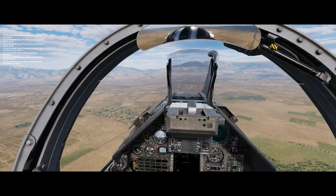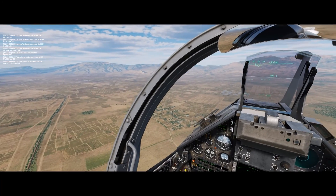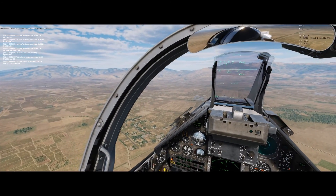You're gonna be off the runway there, I think. Yeah, I'm a little... You're a little left, right? Yeah, maybe more than a little. You're okay — you see me on the right.